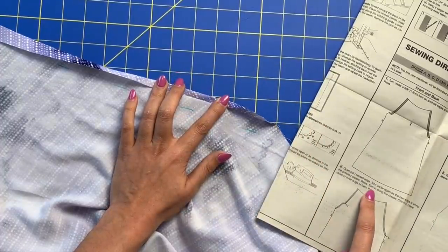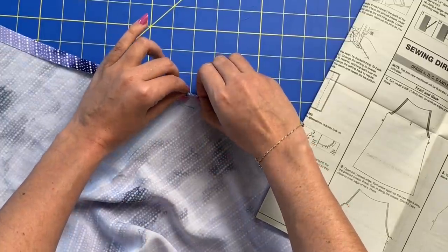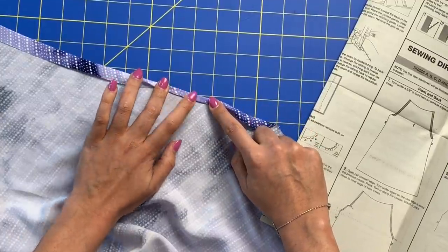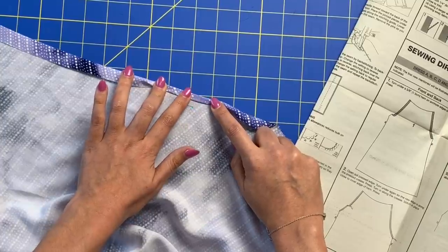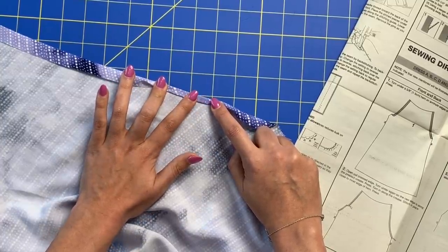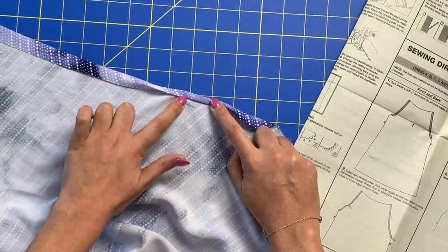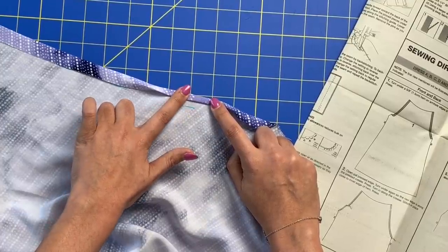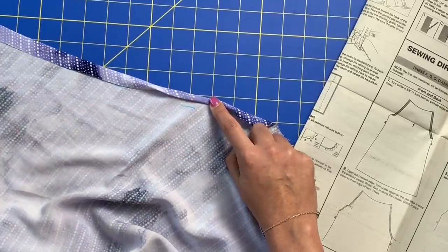Then it says 'turn in along the crease,' so you turn in along this like so. And then we are going to stitch along this line. It's going to create a really nice finished edge on the inside of our armholes. Let me get back to the ironing board, and then I'll take you to the sewing machine and talk you through how to get super accurate stitching along this edge.